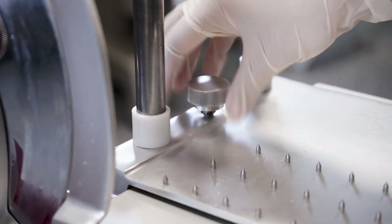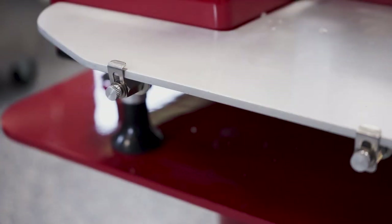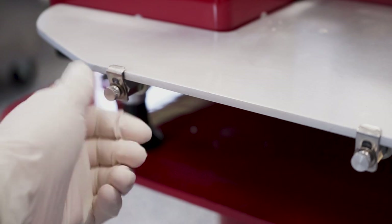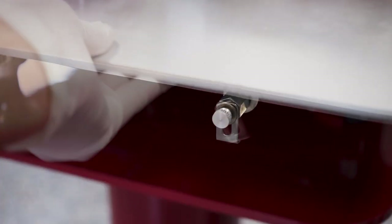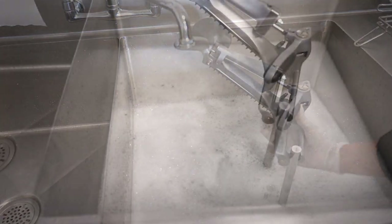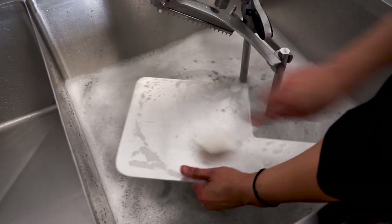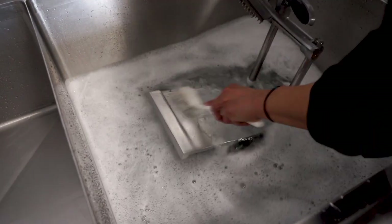Unscrew the knob to remove the product holder and the pusher. Remove the slice receiving tray by loosening the two screws to release it from the retaining clips. Place all removable parts in a sink with warm water and a mild detergent solution. Soak, clean, and thoroughly scrub all surfaces.